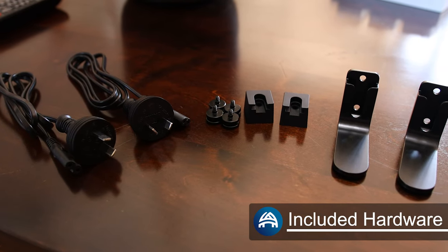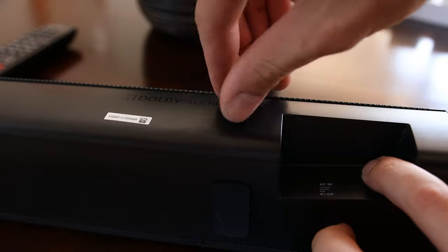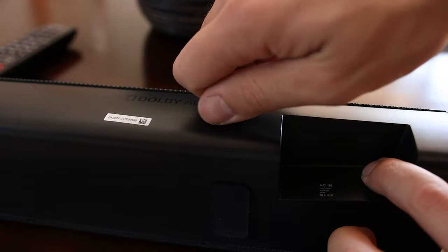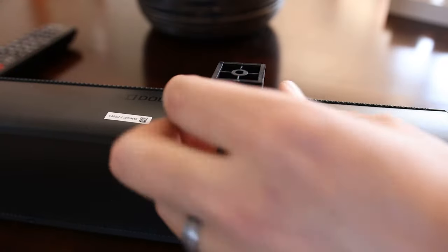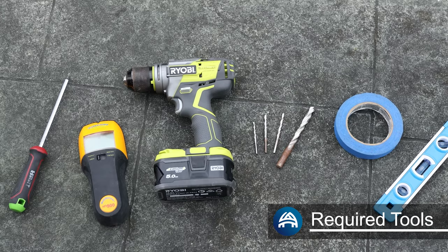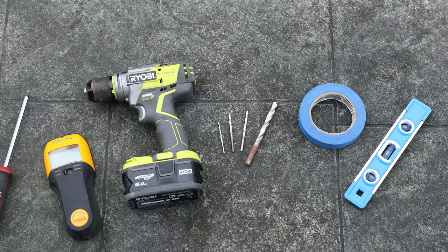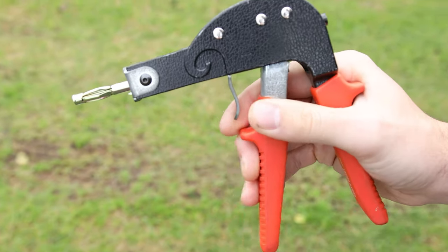Most soundbars come with their own wall mounting kit which will include brackets, screws and a guide. If you've lost these you can either purchase replacements from your manufacturer or get universal ones — I'll leave a few options in the description. The tools you'll need are a Phillips head screwdriver, stud finder, drill and drill bits, masking tape and a level. Jib locks and a setting tool may also be required, but we'll get onto that soon.